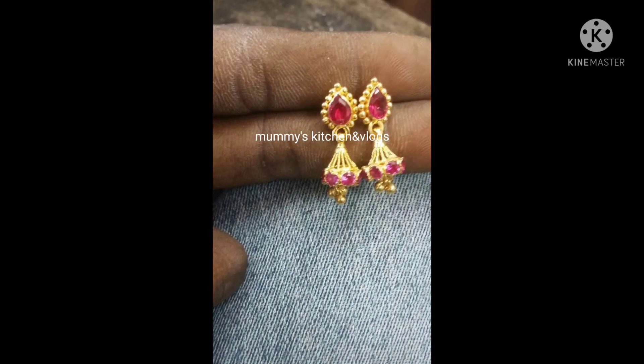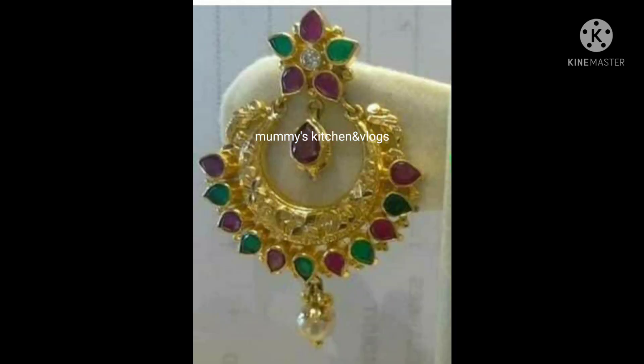Now, we will add 4 grams of the earring. This is a great earring. This one earring has almost 8 grams of earring.